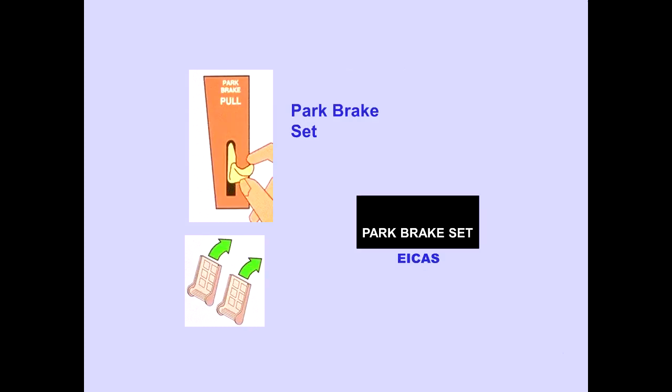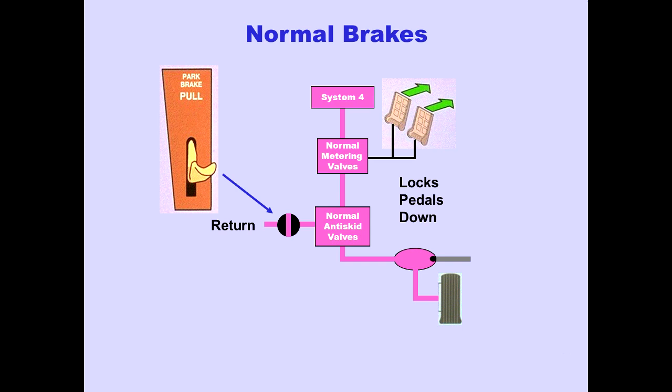Pulling the parking brake lever while pressing both brake pedals from either pilot's position sets the parking brakes. The EICAS memo message, Park Brake Set, is displayed. Setting the parking brakes closes the parking brake valve located in the brake return line and mechanically locks the brake pedals down.